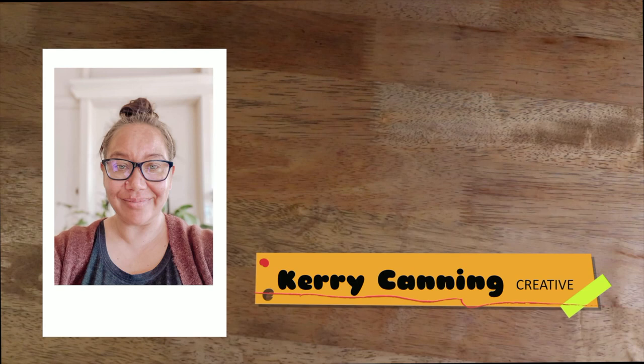Hi, my name is Kerry Canning. I'm a proud Butchelin Colourly woman with ties to Waka Waka people. I'm the founder, owner and all-round creative force behind Roots & Mirigal, a Toowoomba-based First Nations business that specialises in handcrafted jewellery and accessories.